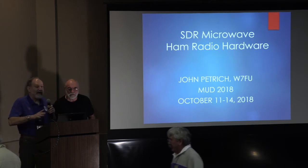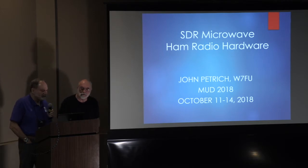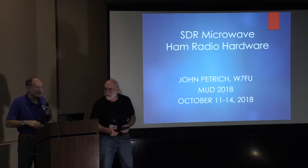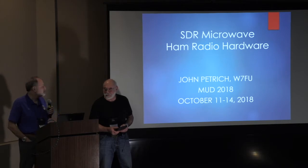After an adept change of plans, we'll try Skip's presentation at 4. I'd like to introduce John Petrich, W7FU, who's going to give the first of two presentations about something I think is really important for our future — the use of SDRs. There's now a lot of hardware out there that will let you get directly up to microwave, and John is going to teach us a little bit about how to do that.